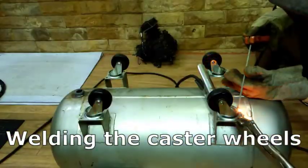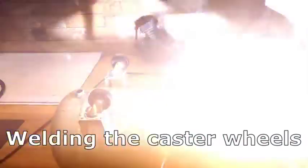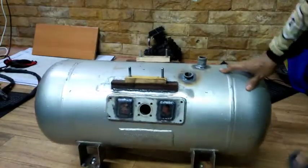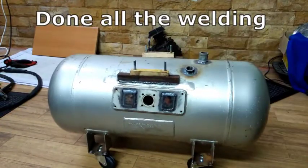Welding the caster wheels is easy because the LPG tank already has this flat bottom footing. After all the welding is done, assembling the air compressor components on top of the tank is just straightforward.